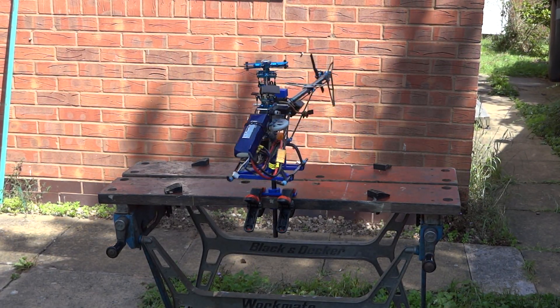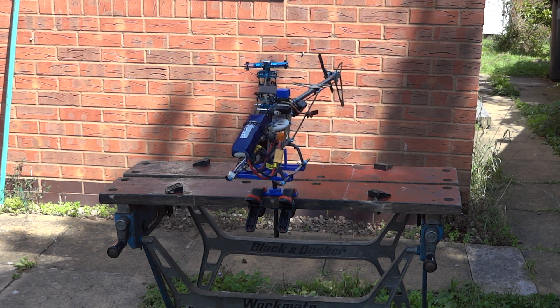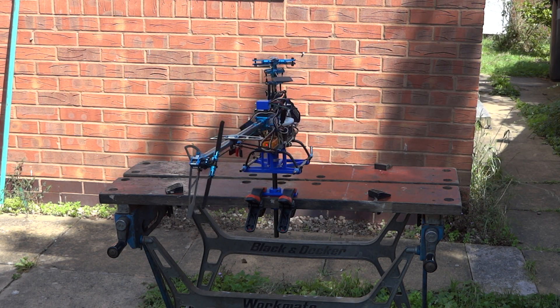Well, it's quite windy today, but I've modified the software, so let's see if it looks any better.